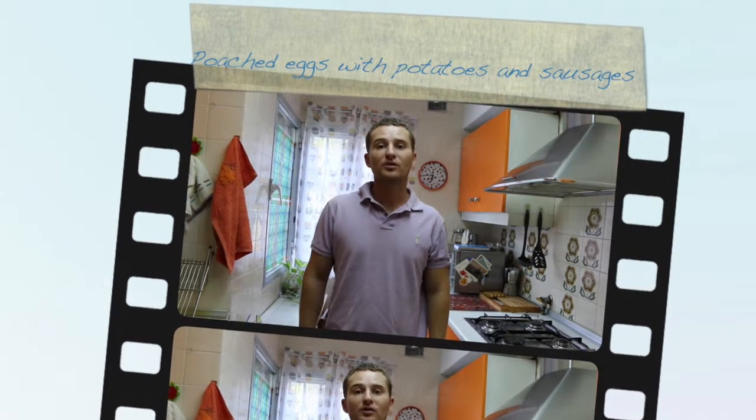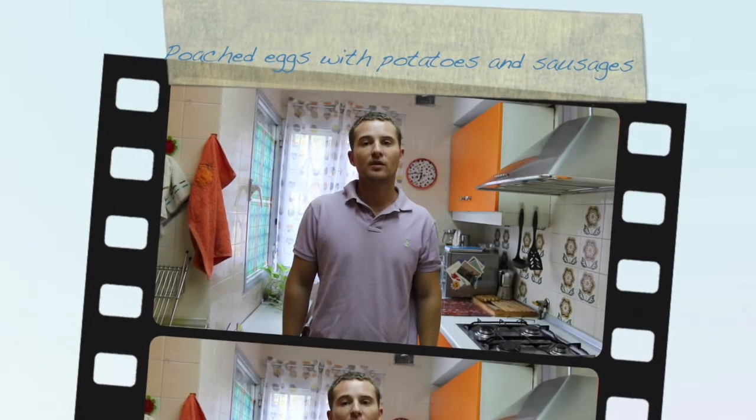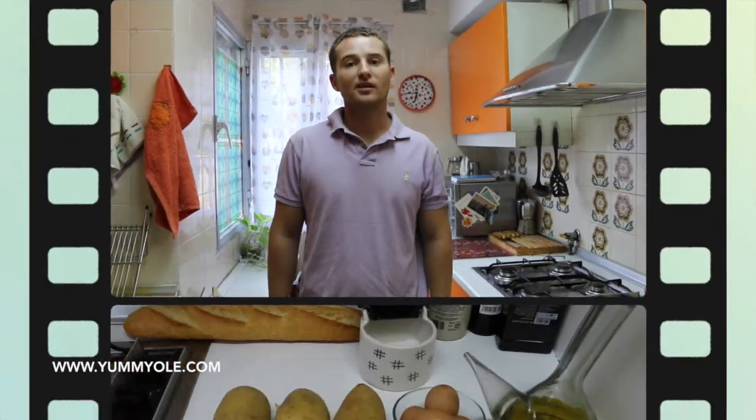Welcome to a new episode of Yummy Olé. Today we are cooking a special recipe. It consists in fried french fries, we call panadera style, and poached eggs, and a combination of sausages and black pudding from Murcia. So let's check the ingredients.